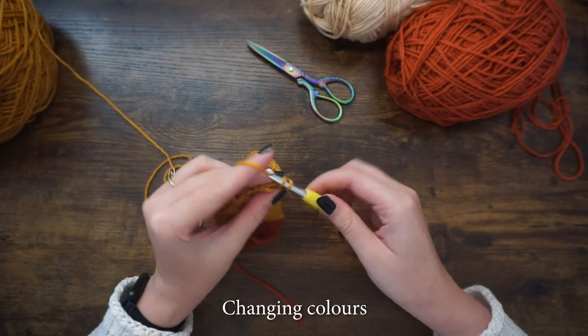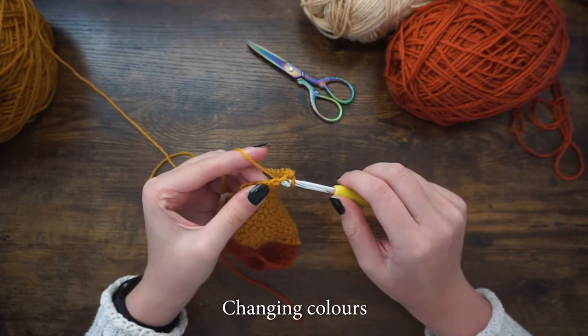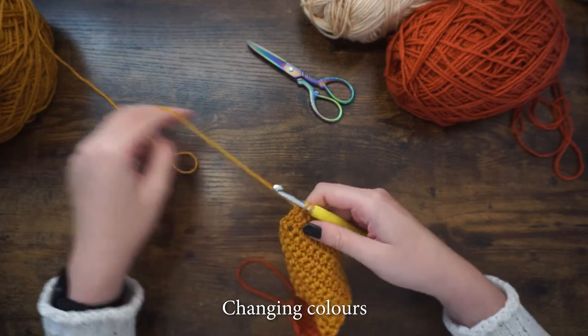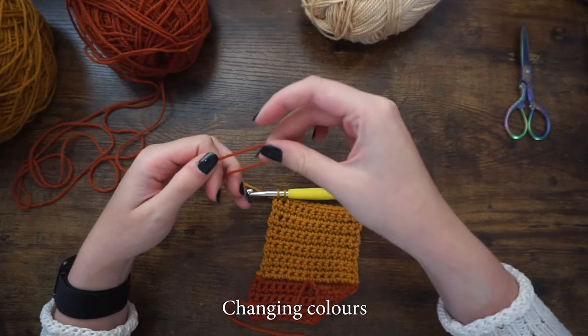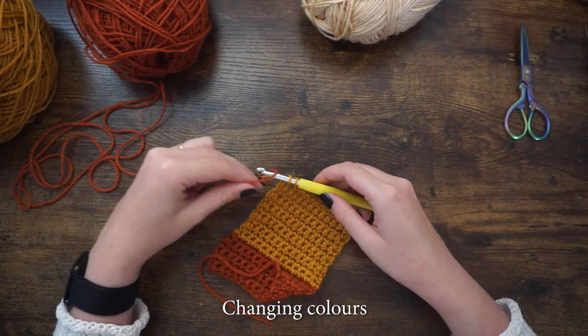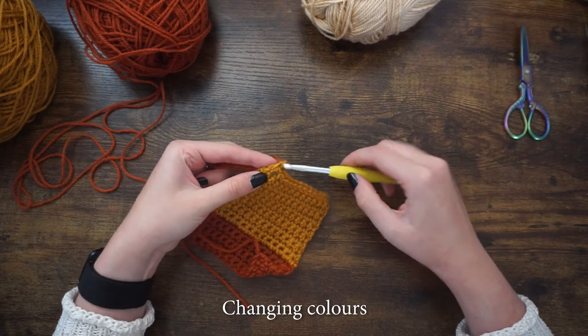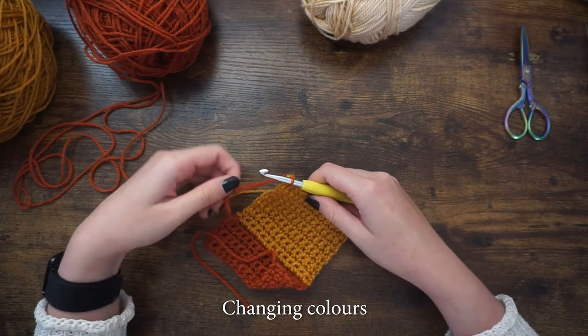Here I'm showing you how to change colors. You want to finish off with two loops on your hook, then grab your new color, attach that loop to your hook, and pull it through the two loops. That's it — you can now chain one, turn your work, and continue with the single crochet rows.